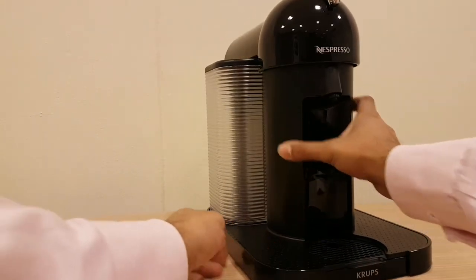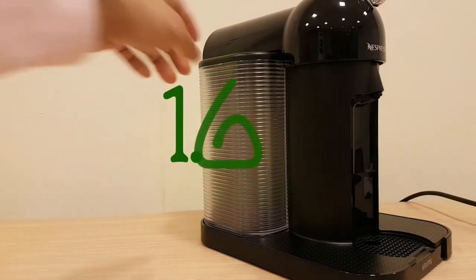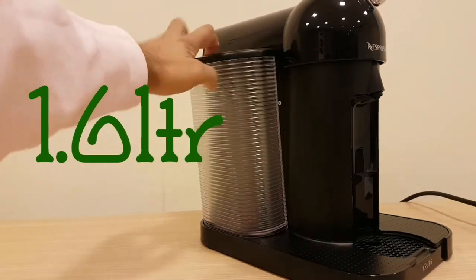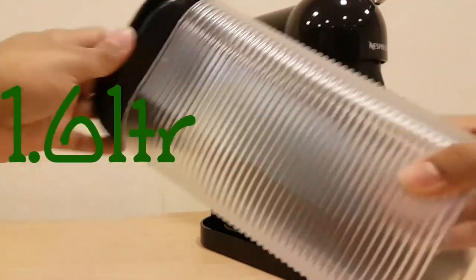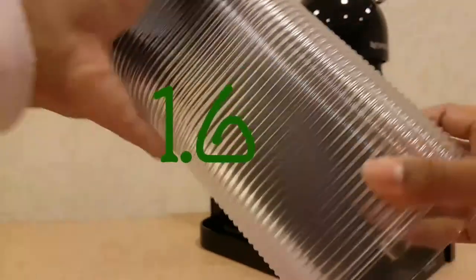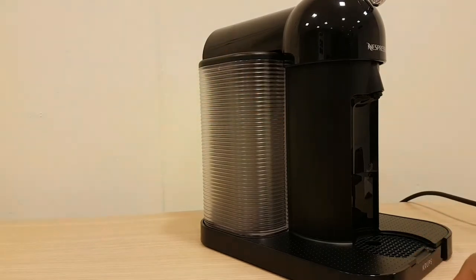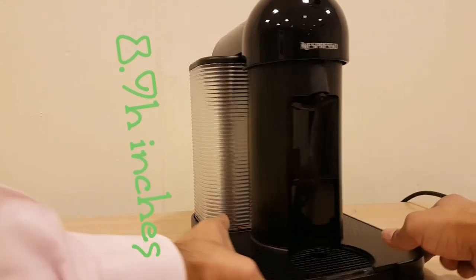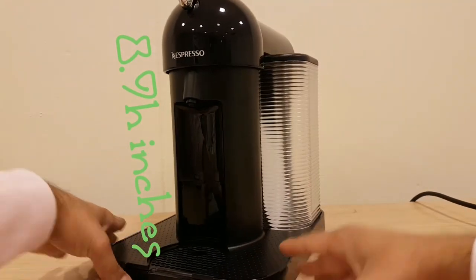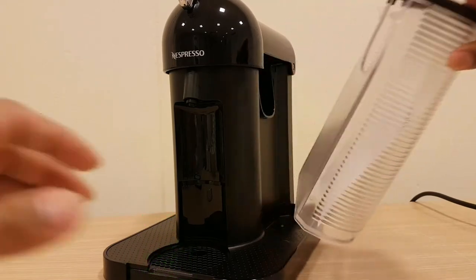The Nespresso coffee will come out on the left side, or the right side depending on which way you're looking at it. Here is the water tank — you just lift this up or take it out under your tap. It's a good size: 1.6 liters. The height is 22.8 centimeters.